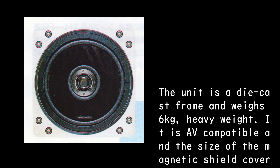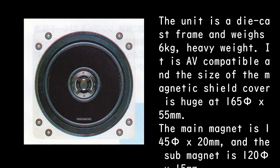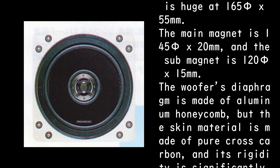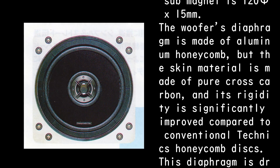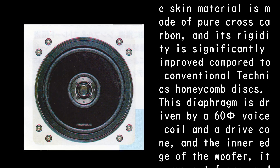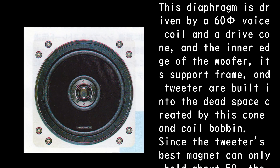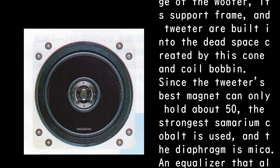It is AV compatible and the size of the magnetic shield cover is huge at 165 phi x 55 millimeters. The main magnet is 145 phi x 20 millimeters, and the sub-magnet is 125 x 15 millimeters. The woofer's diaphragm is made of aluminum honeycomb, but the skin material is made of pure cross-carbon, and its rigidity is significantly improved compared to conventional Technics honeycomb discs. This diaphragm is driven by a 65mm voice coil and a drive cone, with the inner edge of the woofer, its support frame, and tweeter built into the dead space created by the cone and coil bobbin.